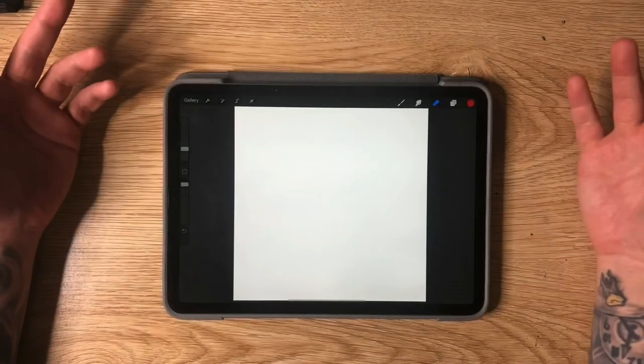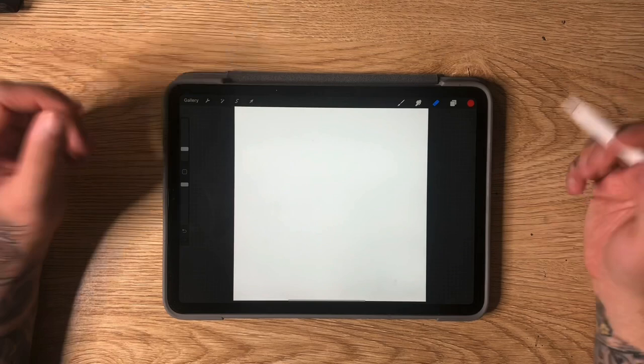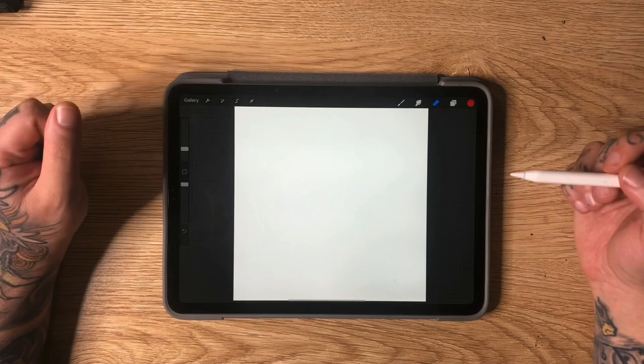Hey guys, it's Daggett here. Welcome back to another video and welcome back to the table. In today's video, we are going to be drawing three Japanese style tattoo flash designs — three more, because we did this last week. I'll leave a link in the description of last week's video if you missed it. We're going to be drawing three more Japanese flash designs using Procreate on the iPad Pro, but you can follow along with whatever medium you are comfortable with.